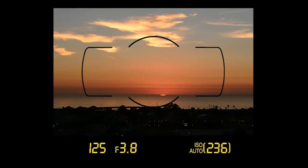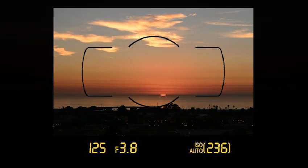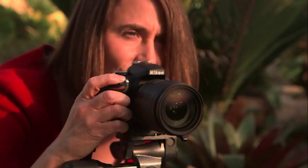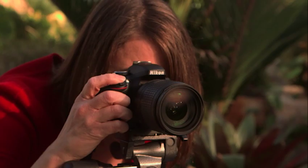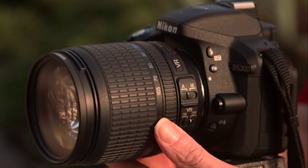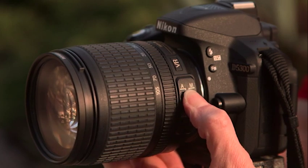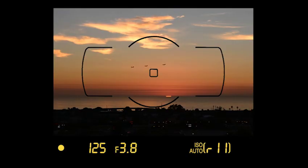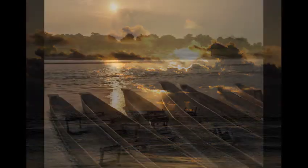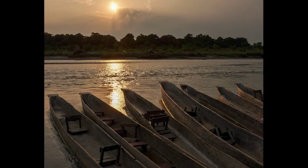Manual focus can be very useful in low light. For example, when shooting sunset photos from a tripod, the focus doesn't change as the sun goes down, but the camera may lose the ability to lock focus as the light fades. Without focus lock, you won't be able to record more images. Focus on the sunset at the beginning of your shoot, then switch to manual focus — now you can continue shooting. Manual focus is just one more tool to help you get an extraordinary shot in difficult situations.